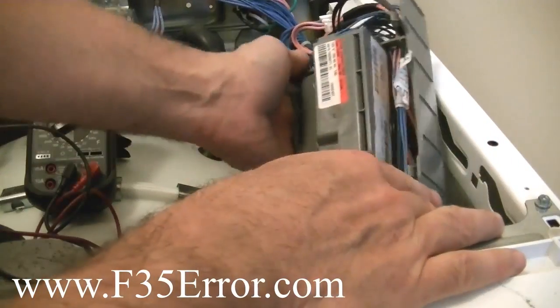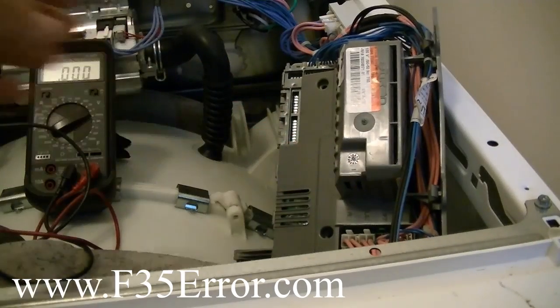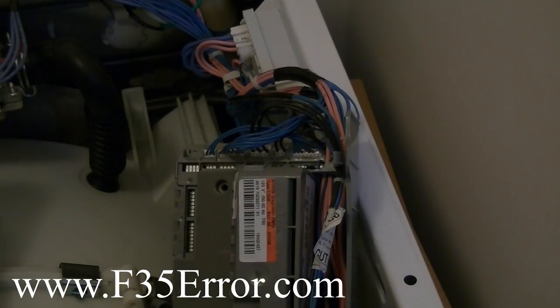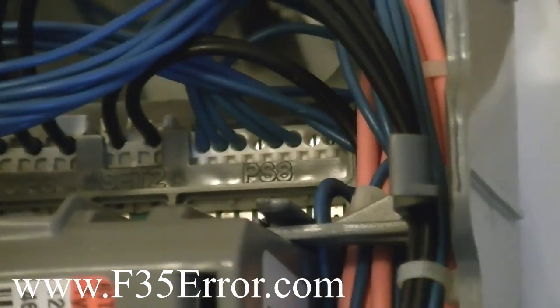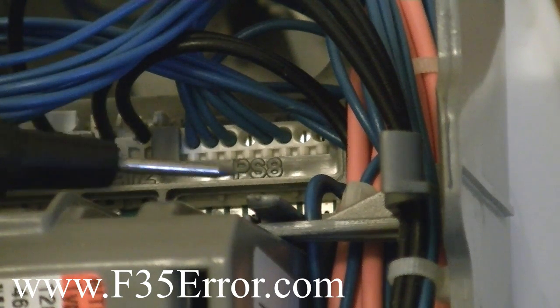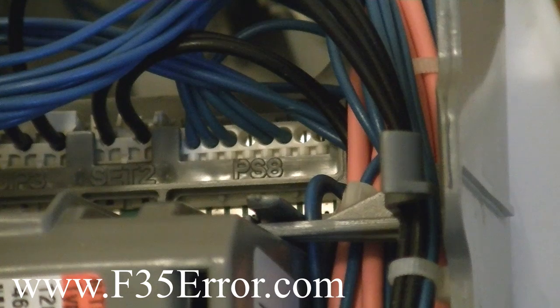I'm going to flip it around and show you where the pins are for the pressure sensor. There's the board up close — I'm going to zoom in. You can see where it says PS8, pressure sensor. The very first wire on the left is ground. The second wire is the actual level of the pressure sensor — should be about 0.38 with the tub empty. And then the third wire is the 5-volt supply.